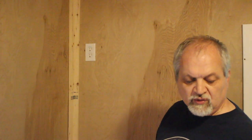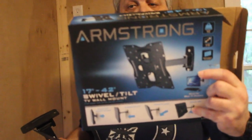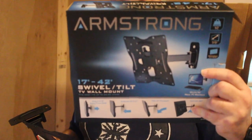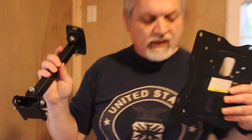For our hardware today we're going to use an Armstrong TV wall mount — that's the brand. You can use it to mount a monitor too; it doesn't have to be a TV. In our case we'll probably use it for both — casting and watching TV. This specific one is for smaller TVs up to 42 inches. Can you imagine — 42 inches used to be huge; 19 inches was considered big!